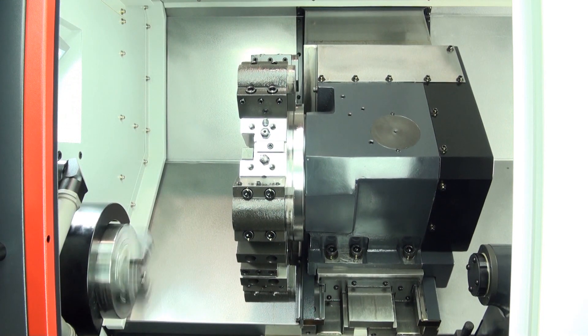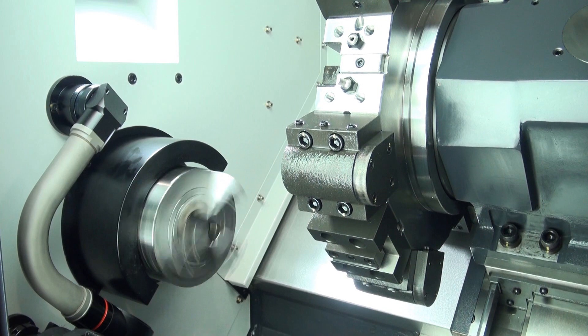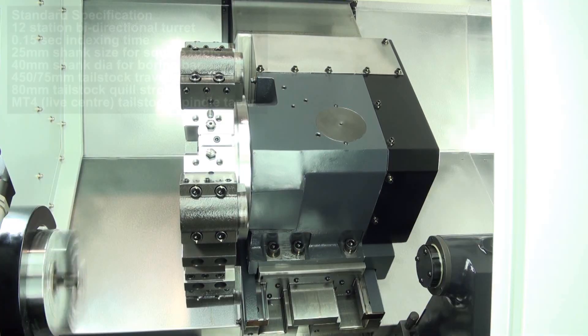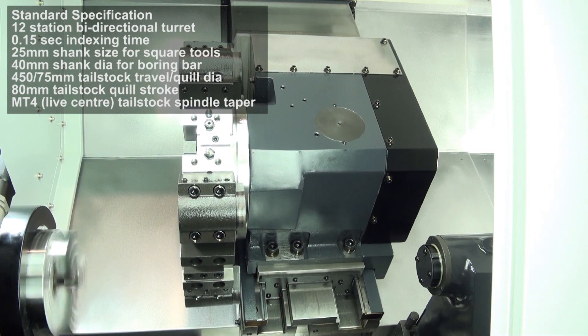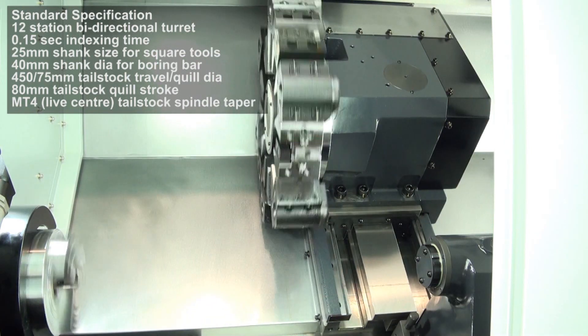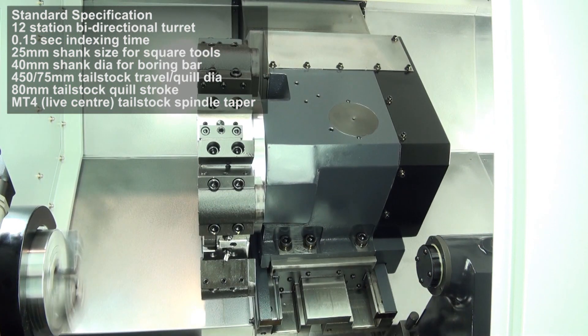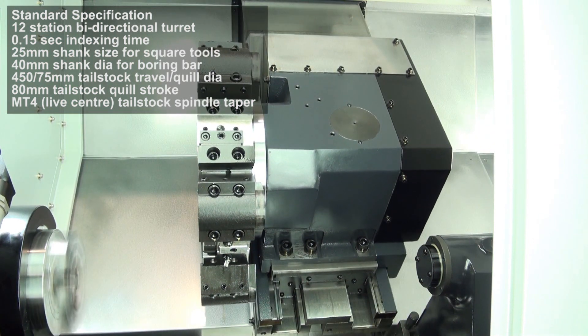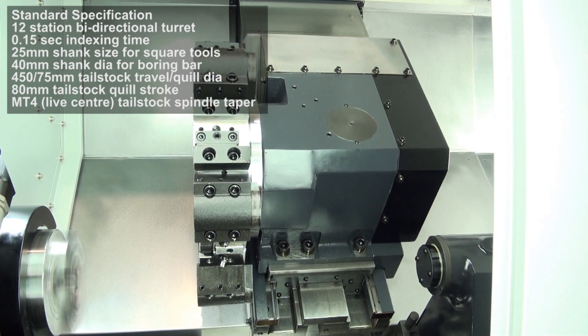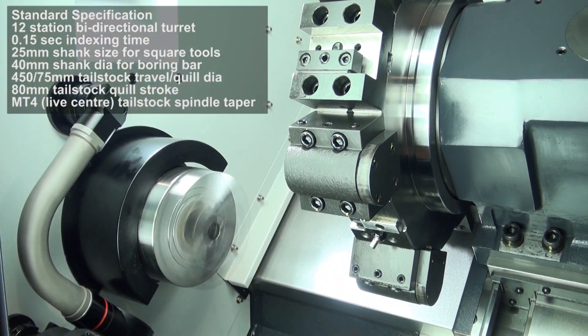Spindle nose is ASA A2-5. The machine has a top speed of 6000 RPM, which is powerful for a small machine. Standard chuck size is 6 inches with a 61mm bore diameter. Rapids are 24m per minute in the X-axis and 30m per minute in the Z-axis, with a 12-station servo bidirectional turret and a turret index time of 0.15 seconds.